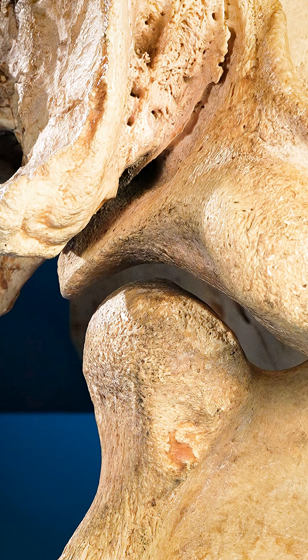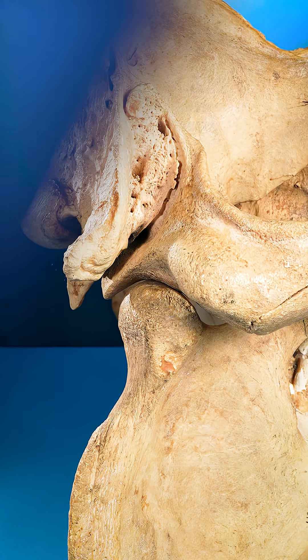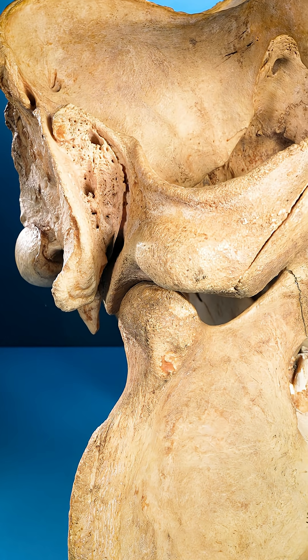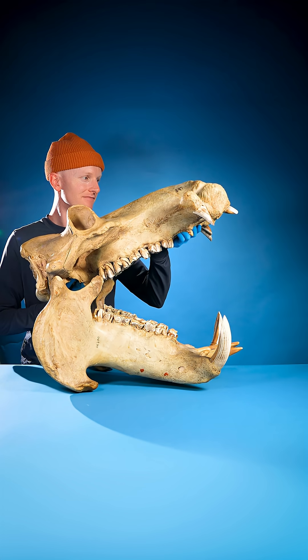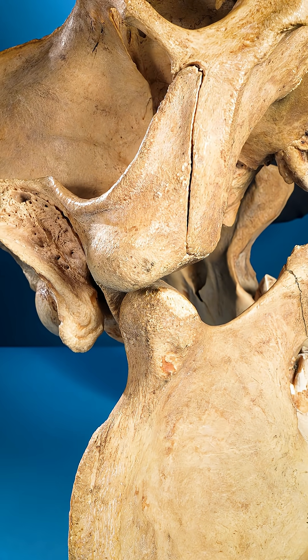Now watch. As the hippo opens its mouth wider and wider, their jaw slides over that wide joint. Even as they continue to open their mouth wider, it keeps sliding and doesn't pop out.